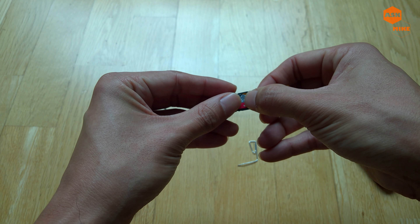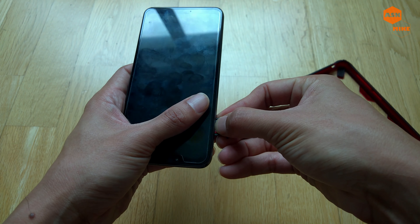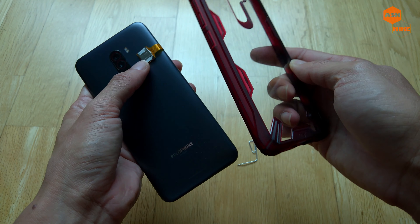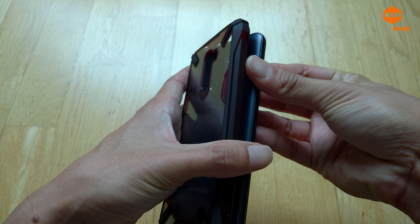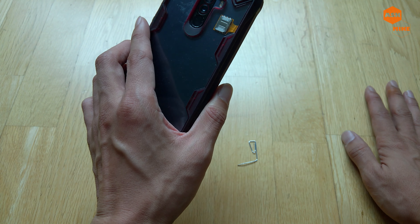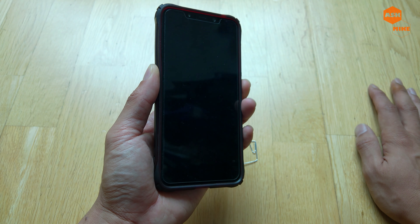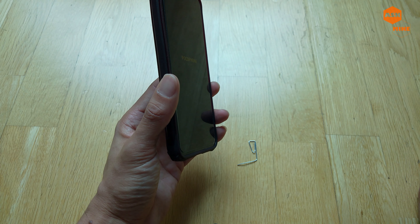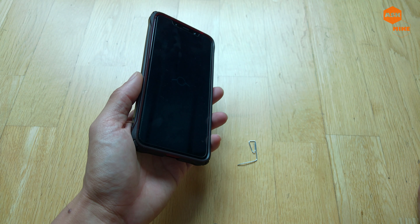Make sure that it actually sits properly at the sim slot area. It's a delicate process, so just make sure that you put things in a proper manner. Make sure that the other one is at the slot side, then just push it in and you're all done. If you have a case, just make sure that it sits properly, close it off. This case is the Ringke case for Xiaomi Pocophone F1 - I'll leave a link down below. This phone has been flashed to LineageOS, which I've been using for a while - if you guys like to use LineageOS on your Pocophone F1 I'll leave a link down below on how to install it.